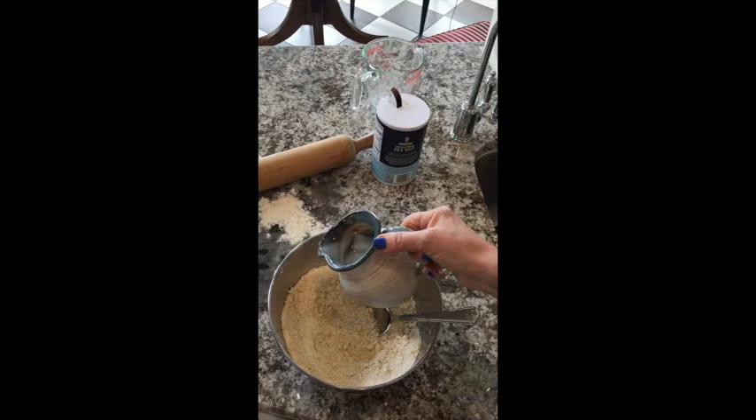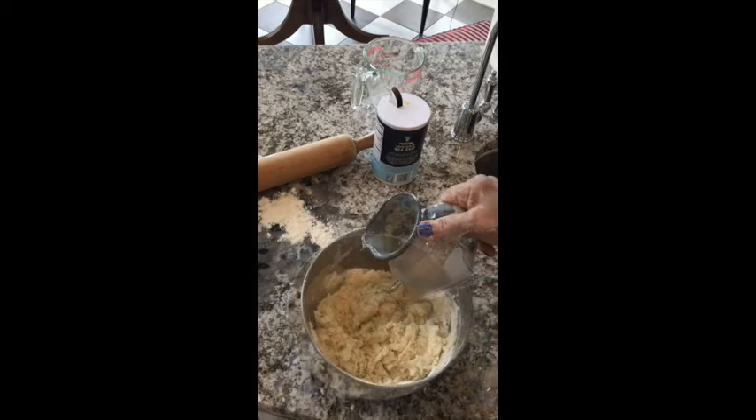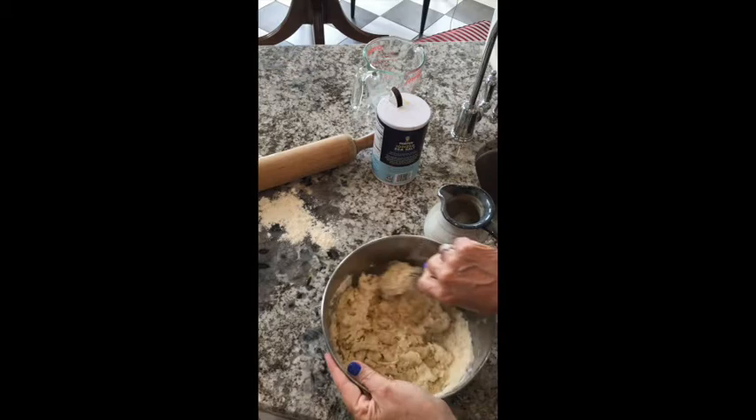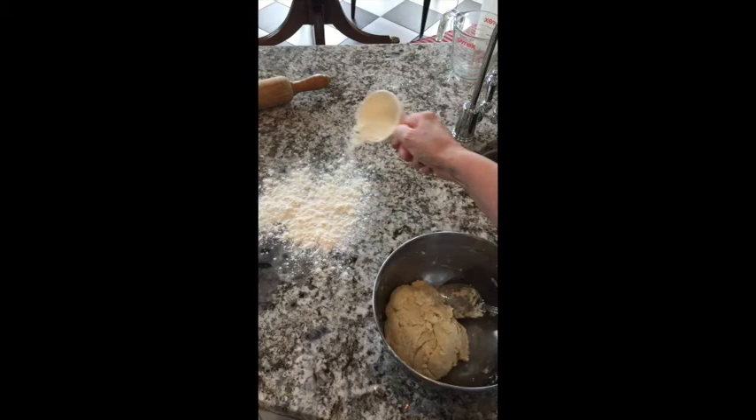Add just enough of this ice water to your mix — the flour and shortening and butter — to start making the dough. Add more or less just depending on what you need to make up a good, nice play-dough type of texture. My dough is ready, so I'm going to make sure my surface is clean and well floured before I start rolling it out.